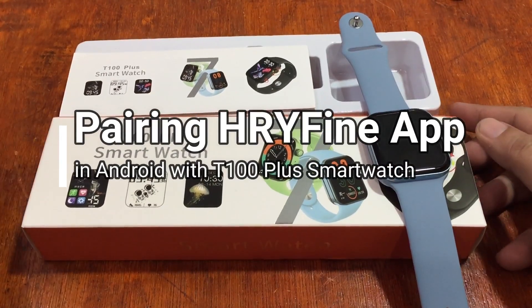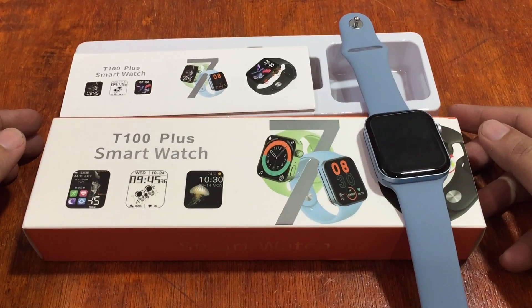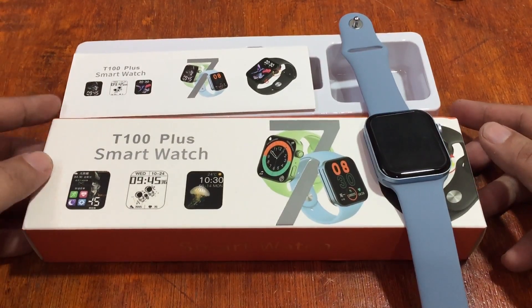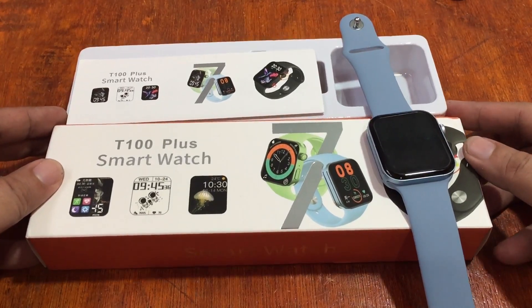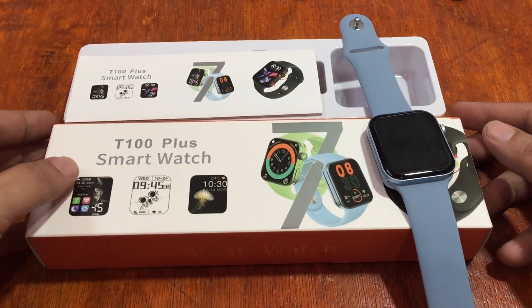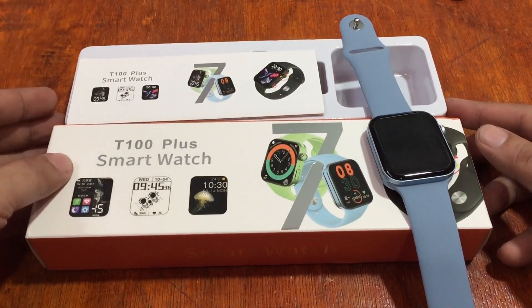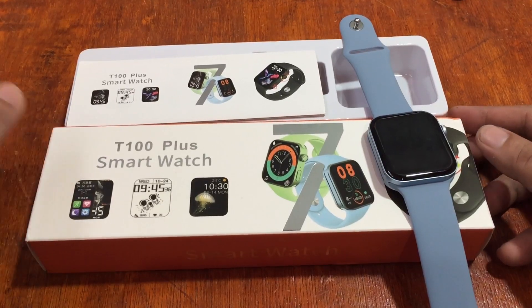Good morning, this is smartwatchspecifications.com, the premier site for smartwatch specs, news and reviews. We are back with our T100 Plus smartwatch, and here at Smartwatch Specifications we're going to tackle everything about the wearable.